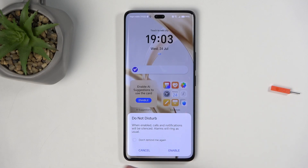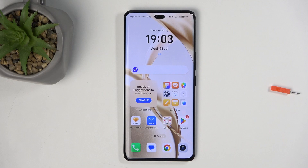The first time around it will give you a pop-up, so you can select 'Don't remind me again', then select 'Enable' and there you go — it is now turned on.